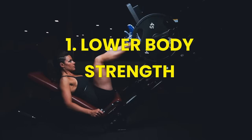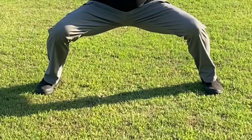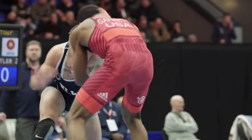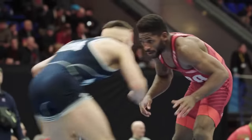Now let's explore a few of the advantages of incorporating horse stance training into your daily routine. Number one: horse stance training strengthens the lower body. It primarily targets the muscles in your lower body — holding this stance engages your quadriceps, hamstrings, glutes, and calves. Over time, you'll notice increased leg and hip strength, which is especially beneficial for athletes and those seeking to enhance their physical performance in various activities.